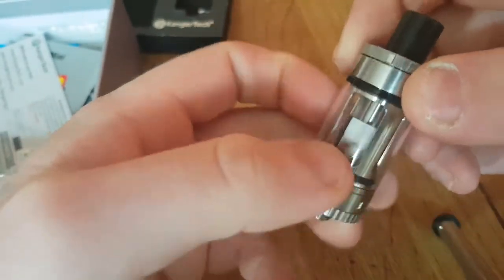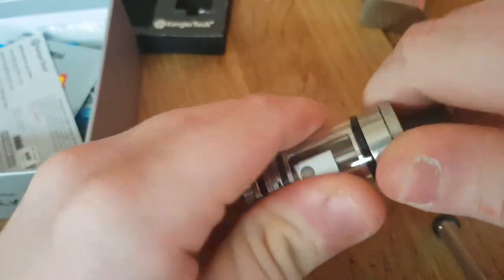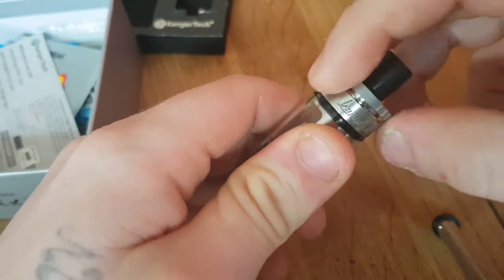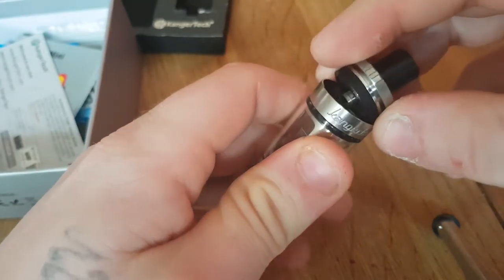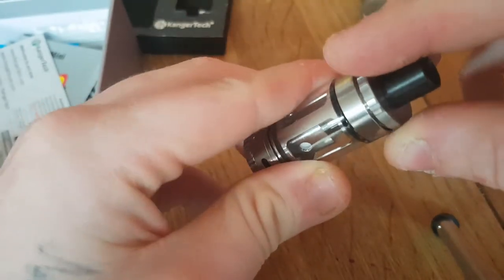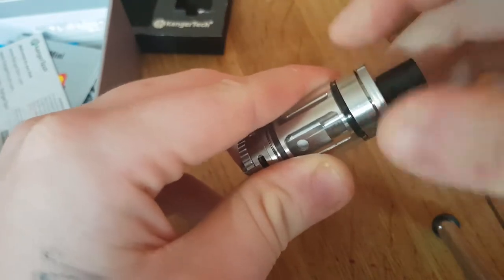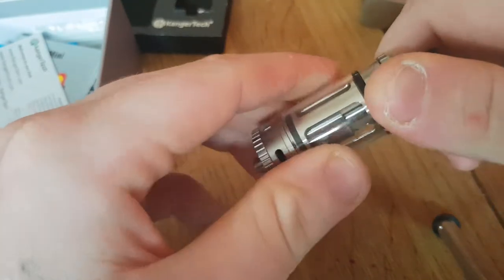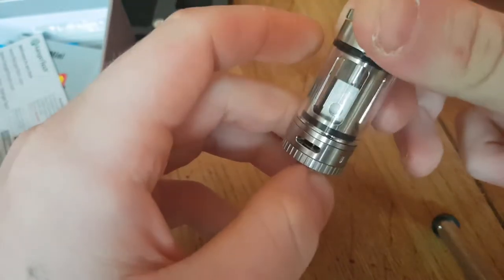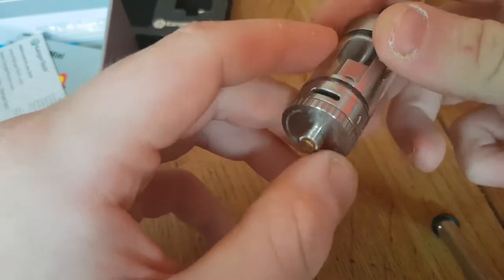This is a top tank, so I've just put an OCC coil in there. This is the top fill design — obviously the Sub Box Mini was bottom fill, this is upgraded with top fill. The Sub Box Mini went from 0.3 ohms up; this goes from 0.1 ohms up. And it's 75 watts instead of 50.